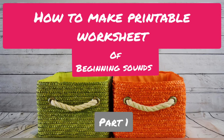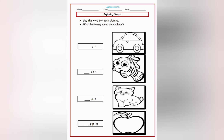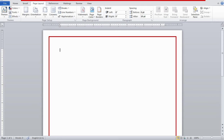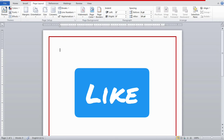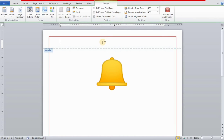Welcome back! Today we are going to learn how to make printable worksheets of beginning sounds. Here are the samples: a printable color worksheet and a printable black and white worksheet. This is my Facebook channel — 'O Worksheets' means online worksheets. If you're watching this video, don't forget to like, subscribe, and press the bell icon for new updates.